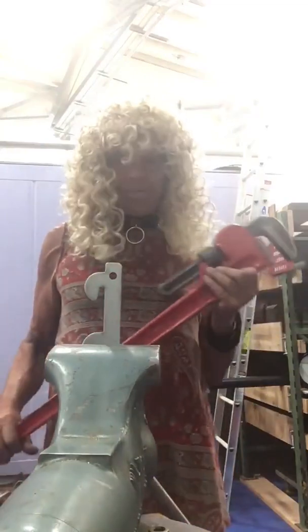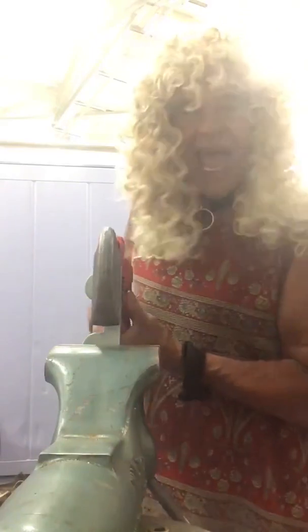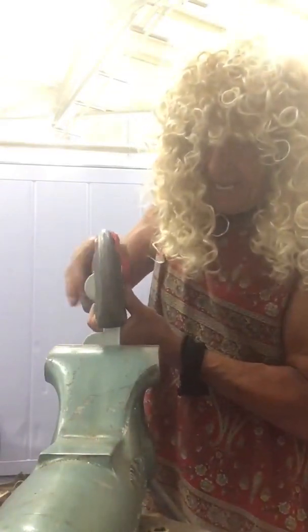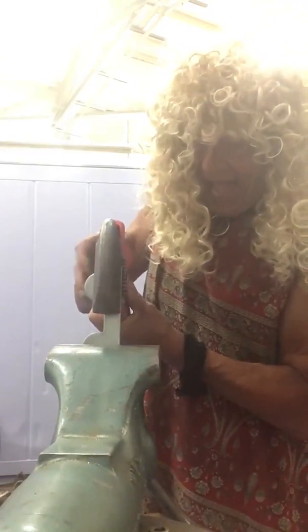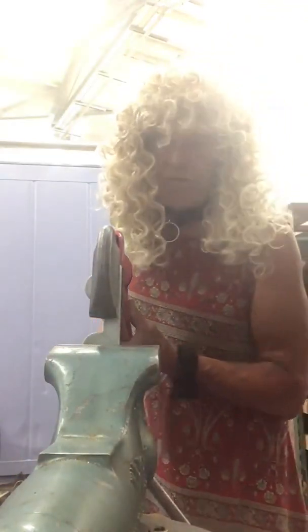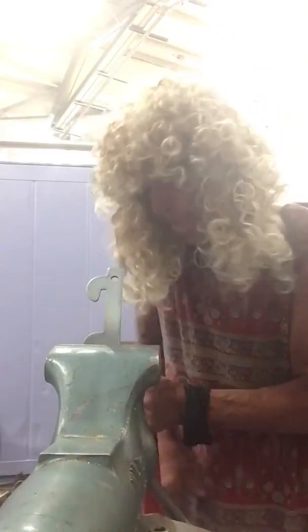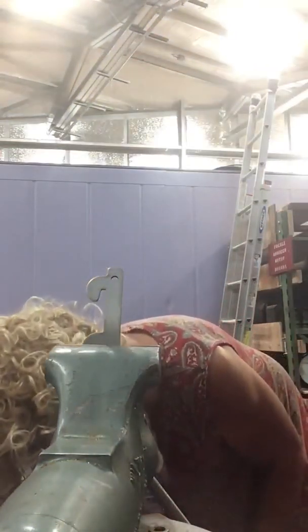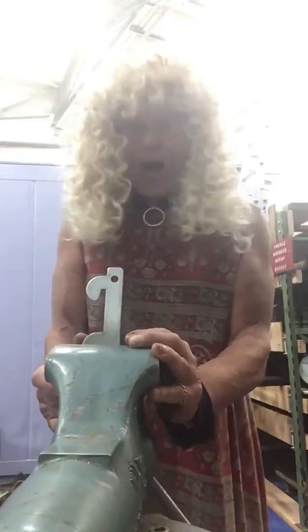Can you take the wrench? Like so. And then we apply several pounds. We take the wrench and put it back. Back! Can you take back?